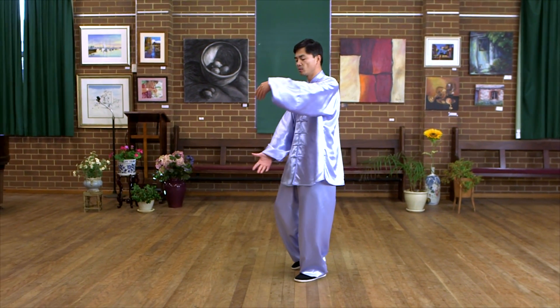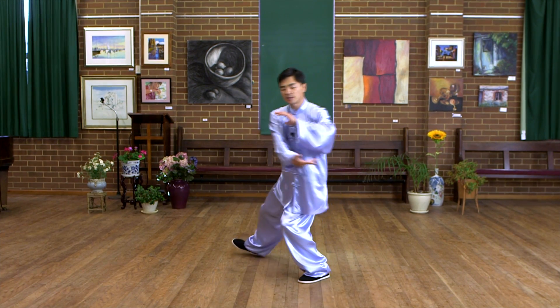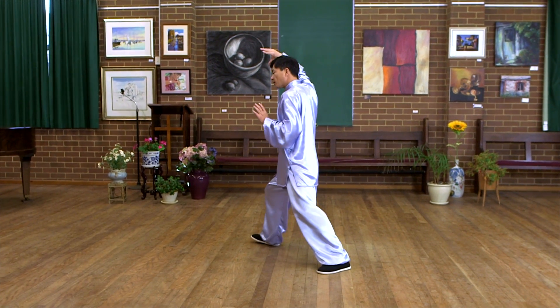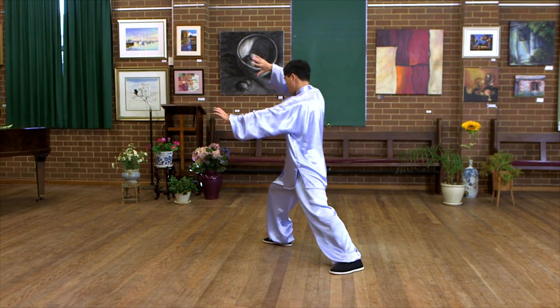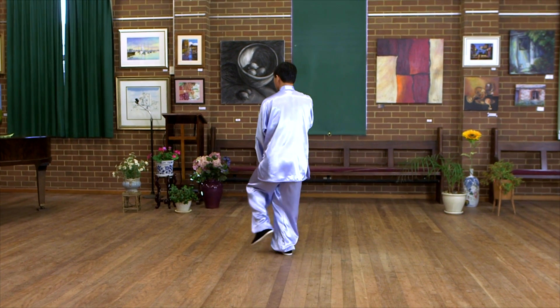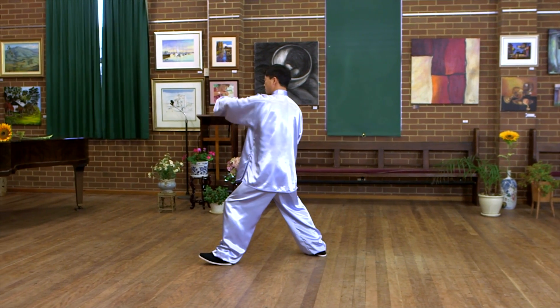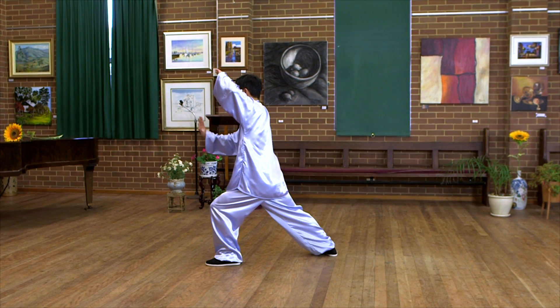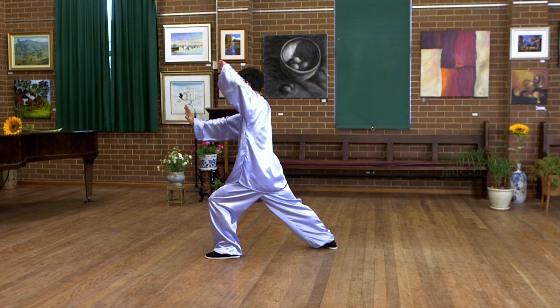Again. Hold the bow. Take step. Rotate. Landing and pushing. Rotate the right heel. Hold the bow. Take step. Rotate. Push and land at the same time. Jade lady walk shuttles.